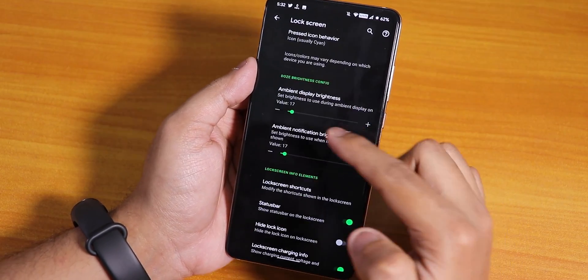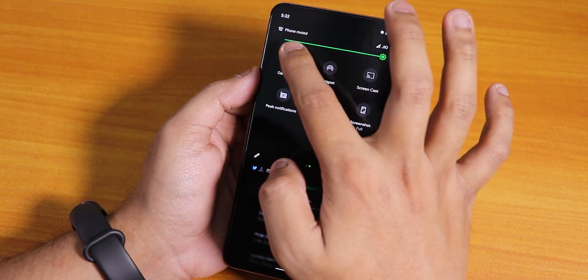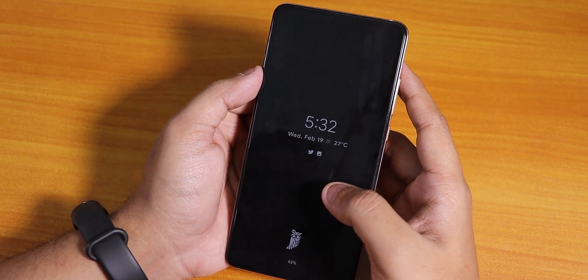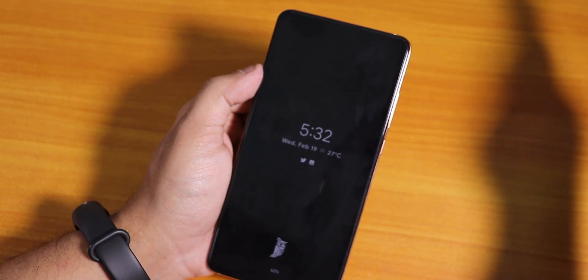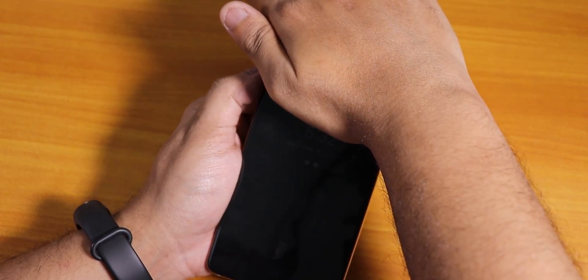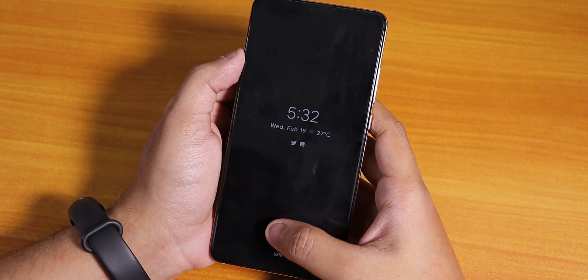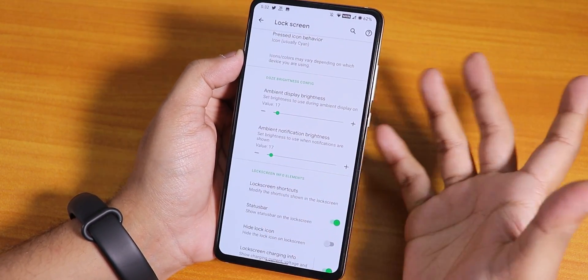Talking about the ambient display brightness feature — the brightness adjustment is there, but sometimes I've seen it fluctuate on the always-on display. If I cover the top area the brightness goes down; if I uncover and re-cover it the brightness flickers. With a tube light on in a room the brightness just flickers sometimes.